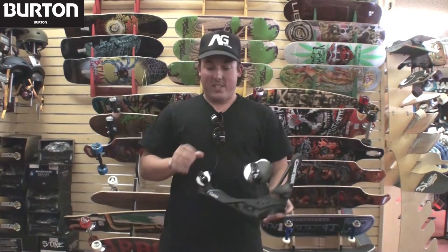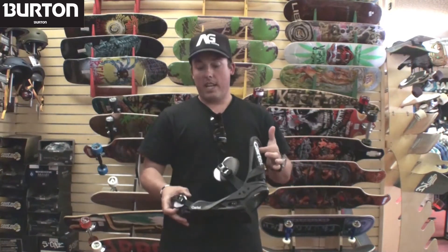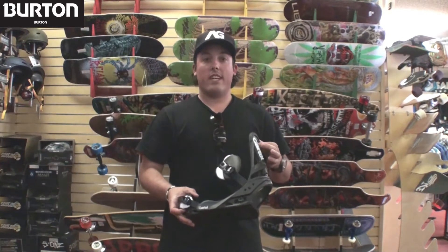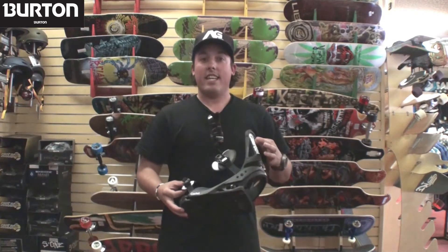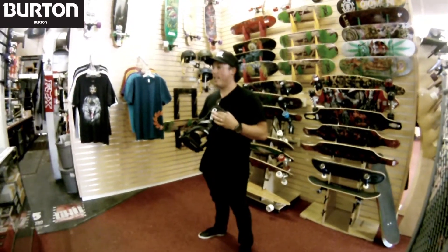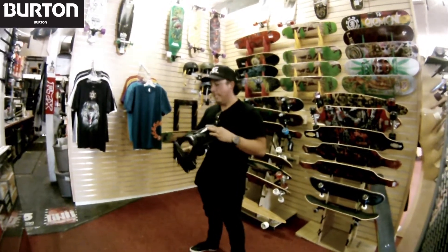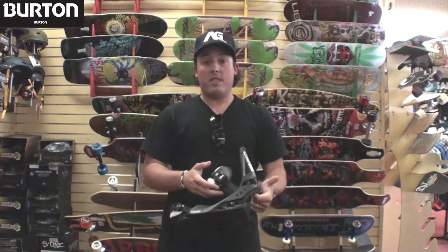Today I have the new 2012 Cartel Restricted Binding from Burton Snowboards. This is probably our best cartel yet to date. Cartel is long known for being that go-to binding from everyday riders to pros out there who may ride for other companies but want a great binding — they will choose the cartel. New for 2012 will be a ton of advancements.